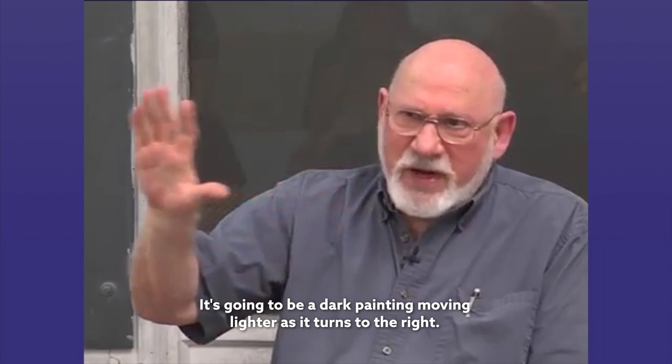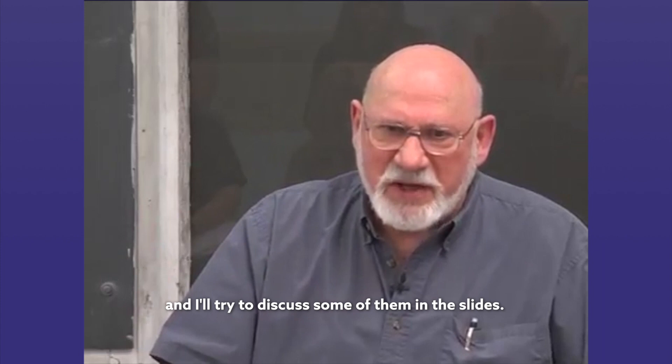It's going to be a cool painting moving warmer as it turns to the right. It's going to be a dark painting moving lighter as it turns to the right. These are transitions that you can employ, and I'll try to discuss some of them with the slides.